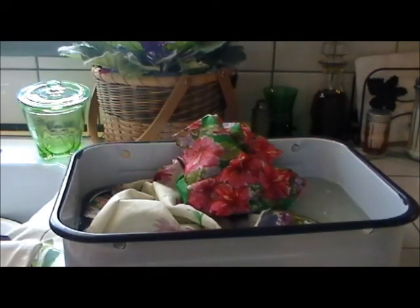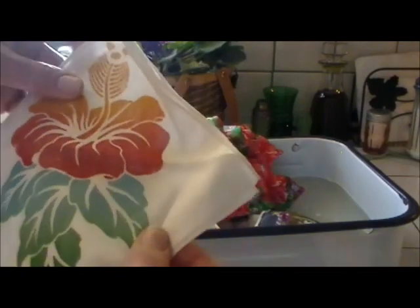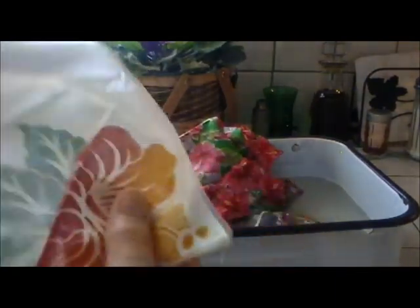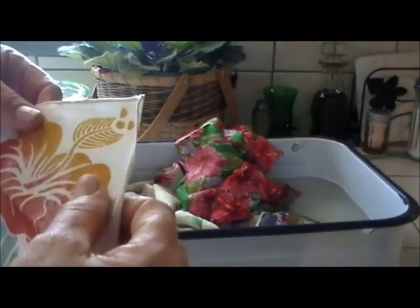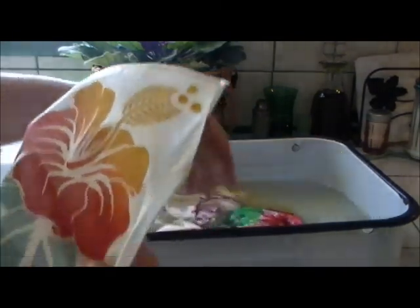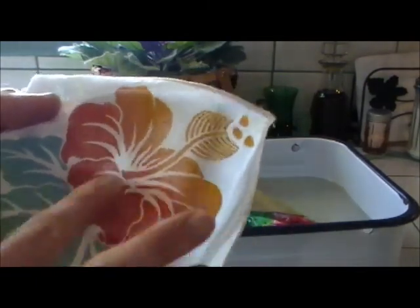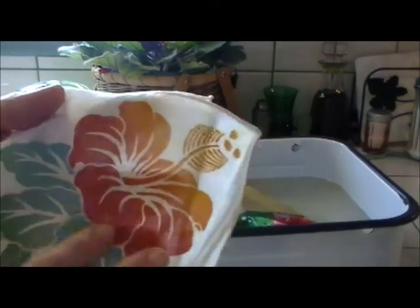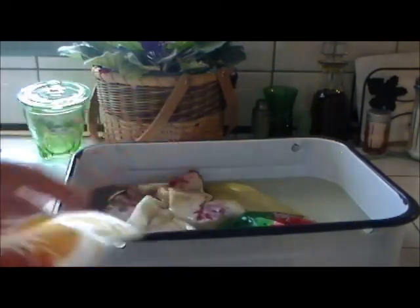Look at that one — see the beautiful hibiscus on there? Very, very pretty. Now there are certain hankies you have to be very careful with, and those are hankies that are hand-painted, or are silk or satin. This one is a hand-painted hanky from Hawaii — just a souvenir hanky. The paint does feel pretty secure, but if you put them in with hankies that you're soaking, you really have to watch them carefully because sometimes, depending on what kind of paint they used, the paint starts to release, and it will ruin not only that hanky but the others soaking in the pot.